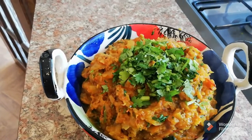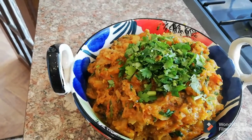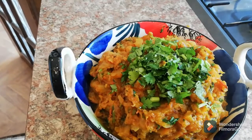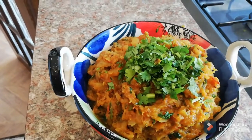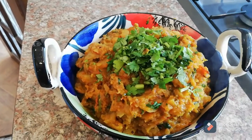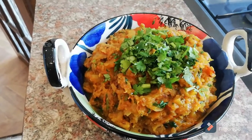Let me know how you find the recipe. If there are any questions, don't hesitate to ask — write them down in the comments and I'm going to send you the answers back. I'm going to see you another day with a new recipe, so bye for now and God bless everyone, bye!